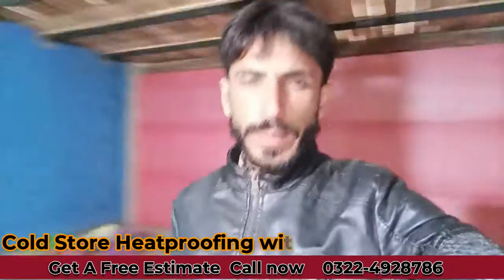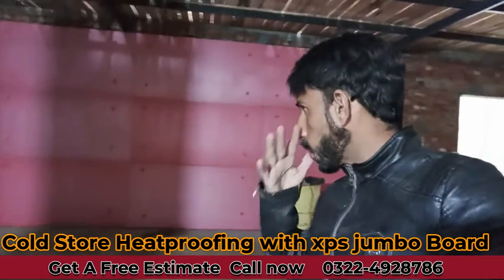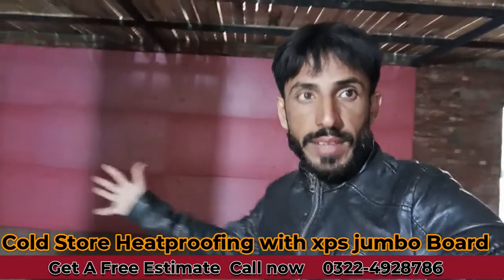Assalamualaikum friends, this is me Amitra Sikhan and welcome to the Building Solution expired Facebook page and YouTube channel. Today we have one apartment and this is our site. This is a small camera. We have to convert it into a cold store.